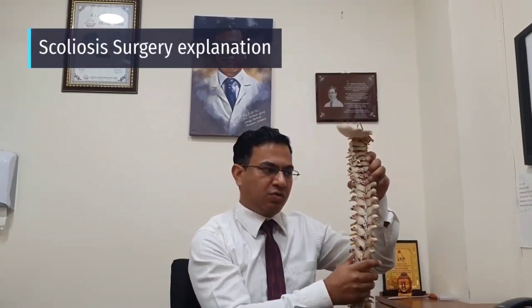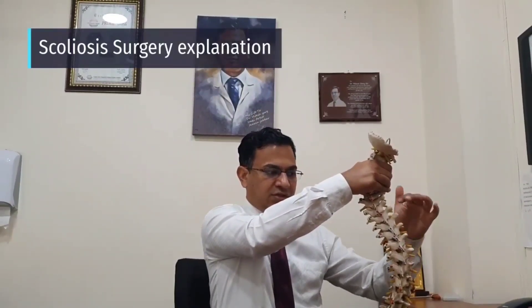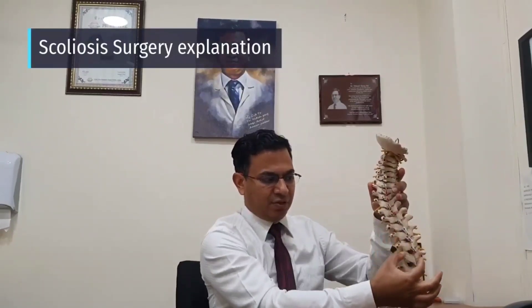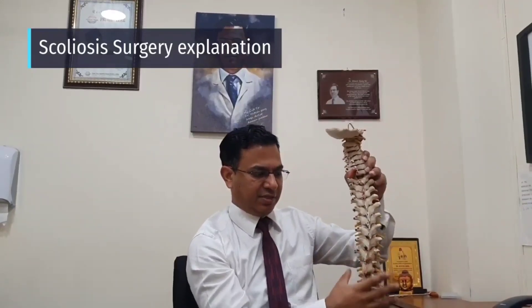Normally the spine is straight. In scoliosis, the spine gets crooked like this. In scoliosis surgery, we put multiple screws here and connect two straight rods. When you connect the rods, the spine gets straight.